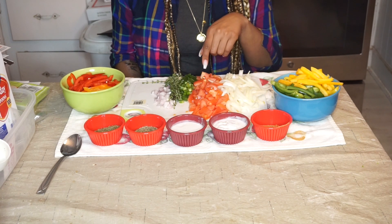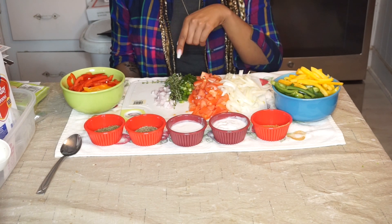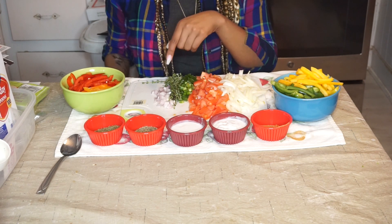One medium chopped onion, one medium chopped tomato, one cup of scallion, a bunch of thyme, and one fourth of a cup of shallots.